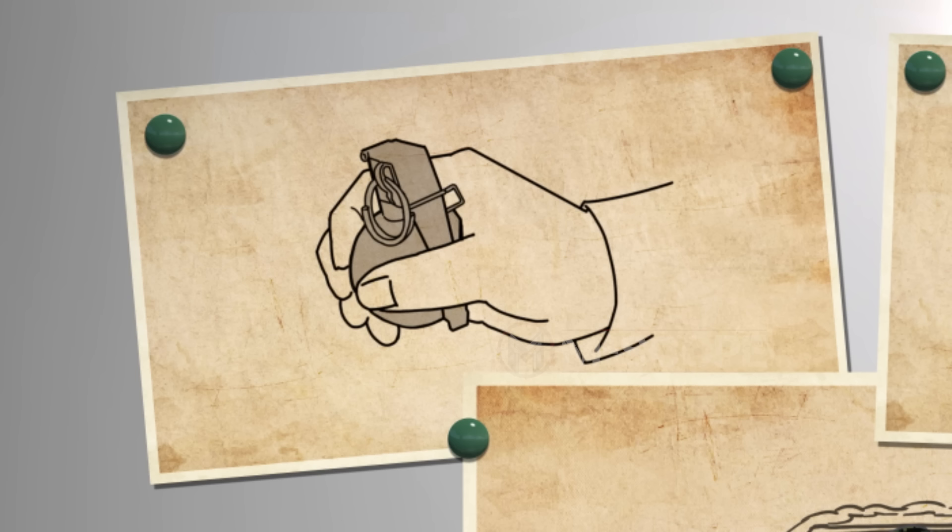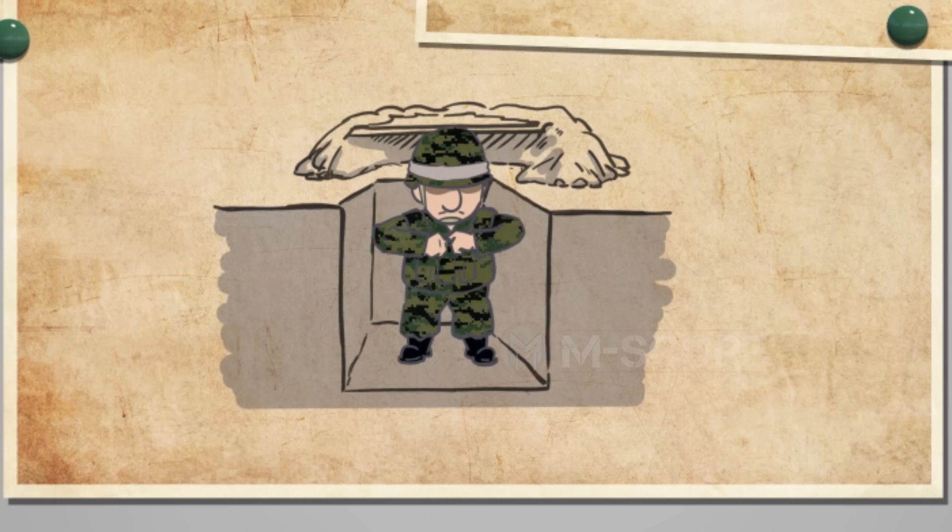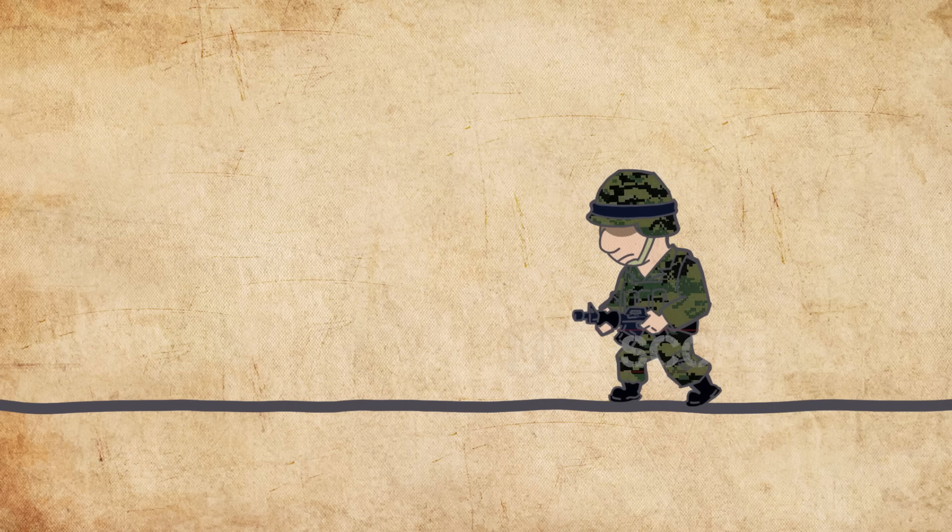There are a few rules to be followed when a grenade is designed. First, grenades should be a size and shape that are comfortable in the holder's hands — egg shape and can shape are the common ones. Second, a grenade has to be light because it has to be thrown with arm strength. Finally, a grenade has to have a delayed explosion.